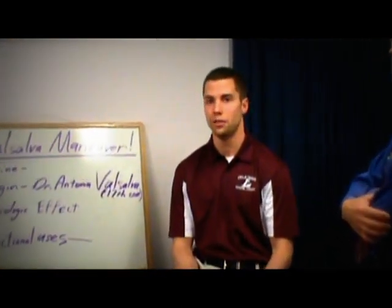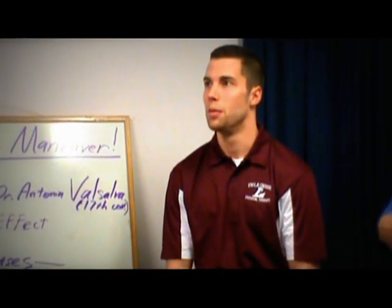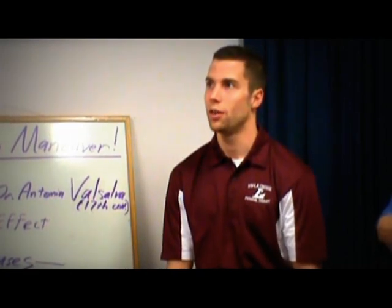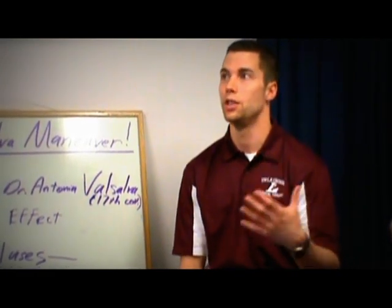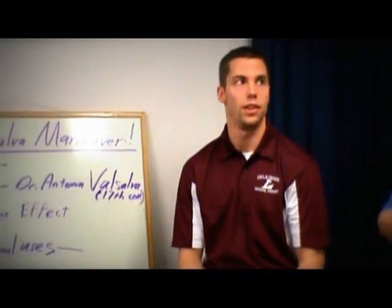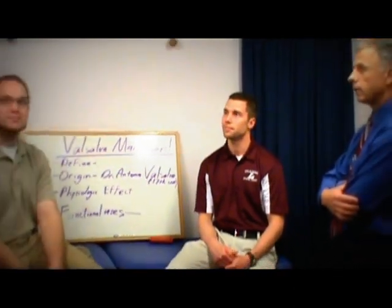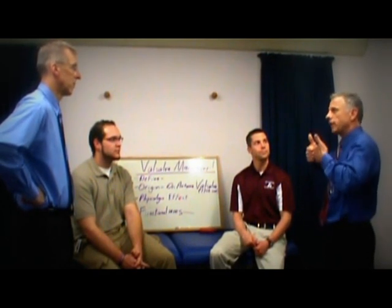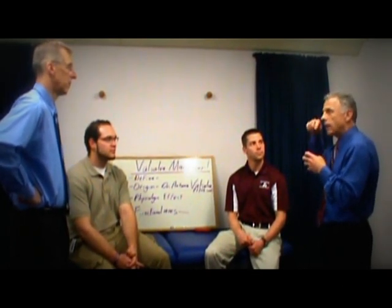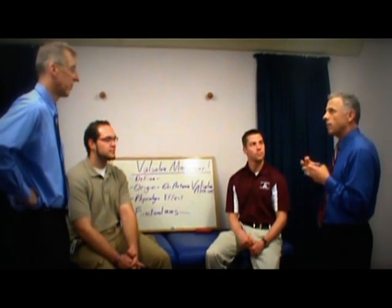If you have heart problems, you generally want to avoid the Valsalva Maneuver while exercising. What it does is increase your heart rate and decrease your blood pressure. By decreasing your blood pressure, you're not going to have as much blood going up to your brain, so you can feel lightheaded or dizzy during exercise. The pressure in your chest increases, puts pressure around the heart, and the blood coming into the heart actually decreases — so the heart rate goes up to make up for that.